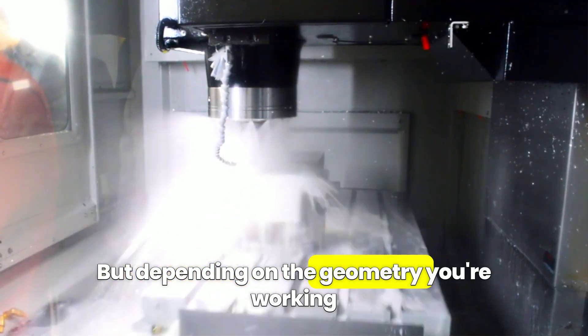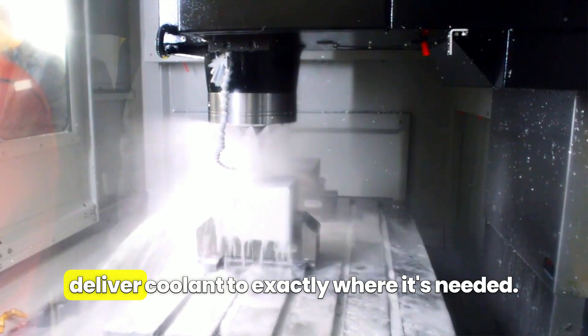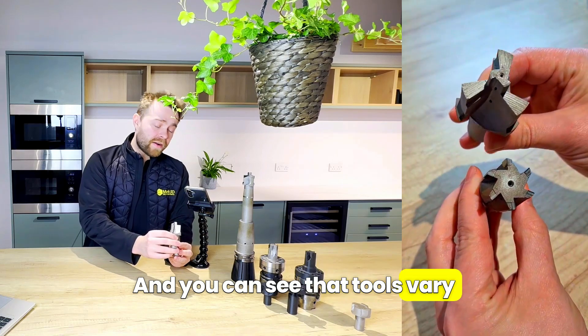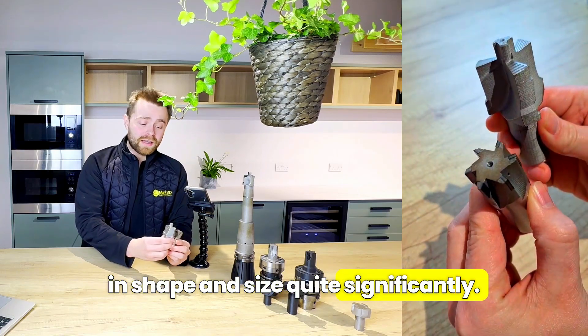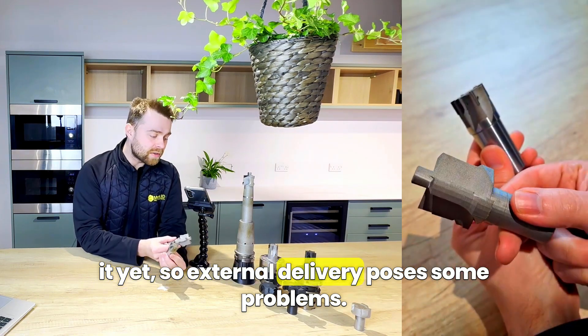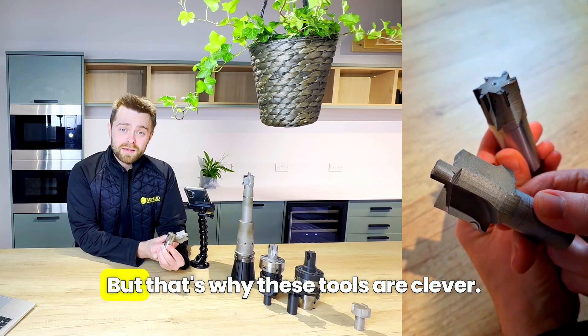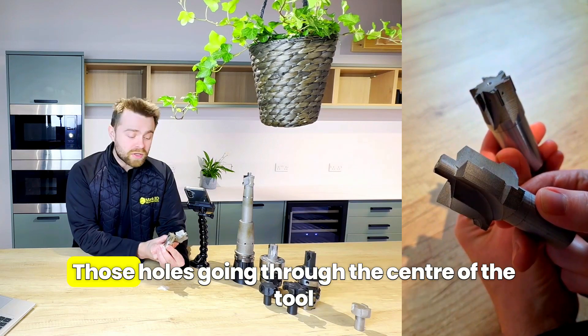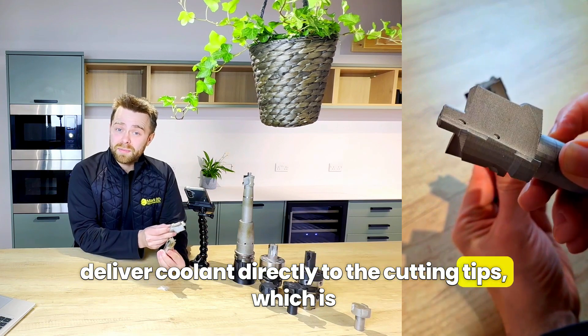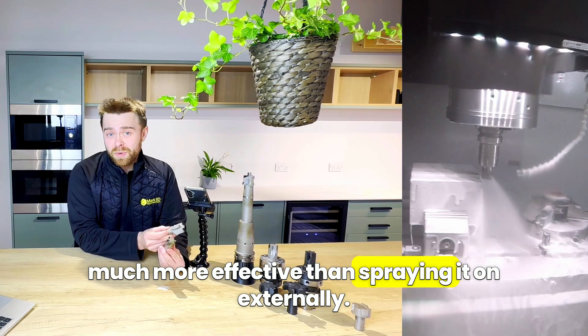Depending on the geometry you're working with, it can be quite difficult to deliver coolant to exactly where it's needed. You can see that tools vary in shape and size quite significantly — this one hasn't had the tips brazed onto it yet. External delivery poses some problems, but that's why these tools are clever: those holes going through the centre of the tool deliver coolant directly to the cutting tips, which is much more effective than spraying it on externally.